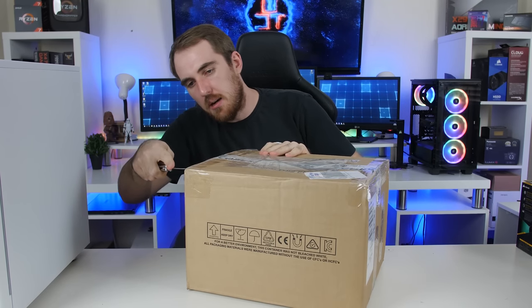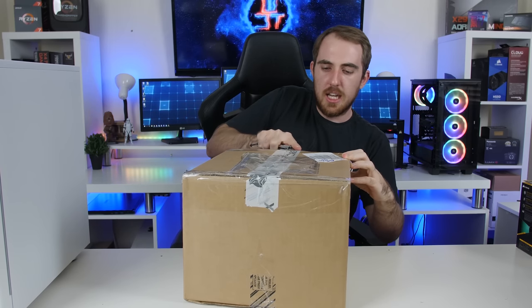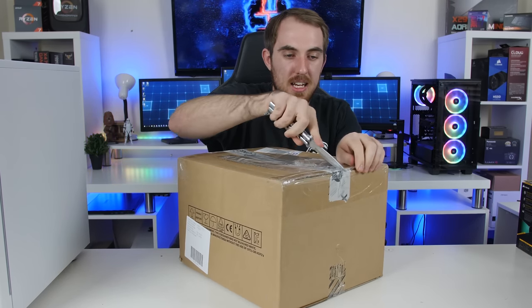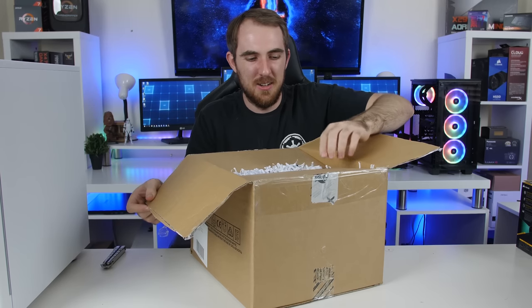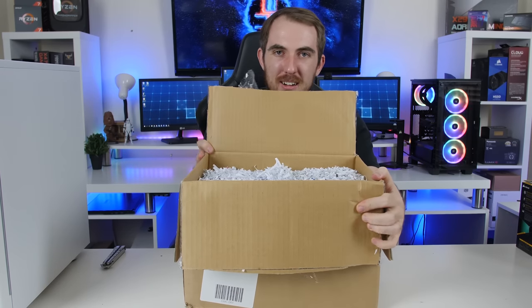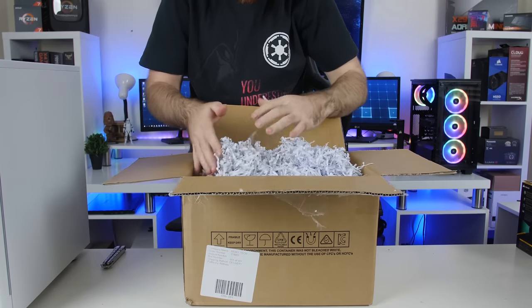Let's open this next one up. This one should have the motherboard and the GPU. Let's just open it up. So again, this build is sponsored by MSI and Corsair. And then MSI is also holding the giveaway. Unfortunately, there's a lot of shredded paper in here.